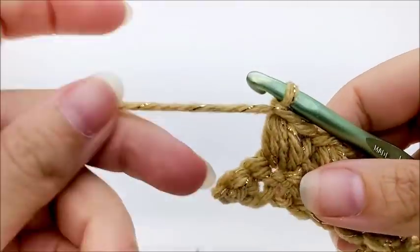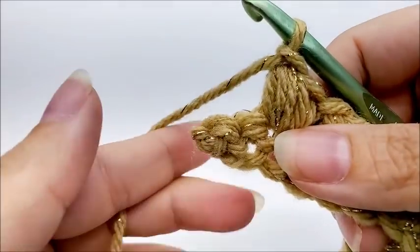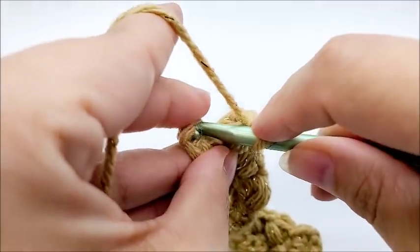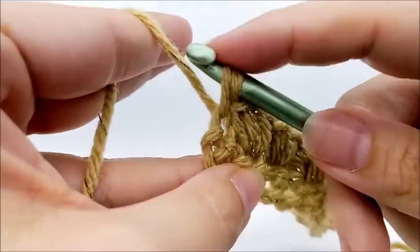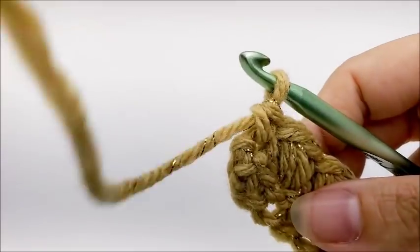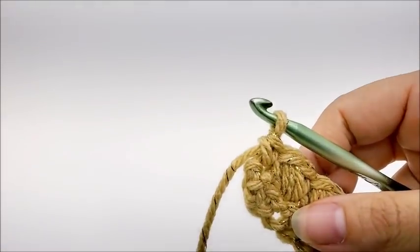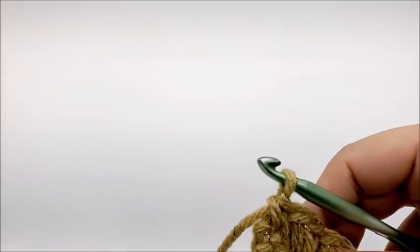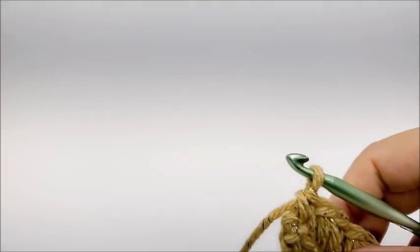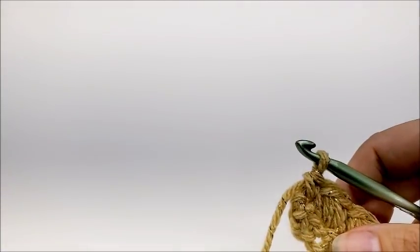When you come to the end of row two, after your last puff bean and chain one, you should have two stitches left. Skip one stitch and single crochet into the last. You should have a total of 41 puff bean stitches. Row three is the repeat row for the whole rest of the pattern — it's just a one-row repeat and it's not a hard cowl to do at all.